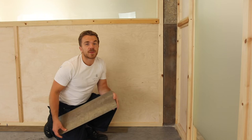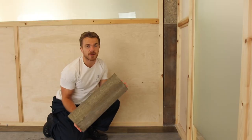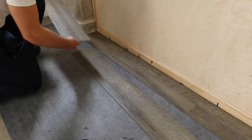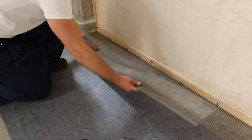Pop the measured half in place and then use the remaining offcut to start the second row. This will give you a nice, natural, staggered layout. Place the offcut and then continue with a full length board — click in with the shortest edge first and then the length.